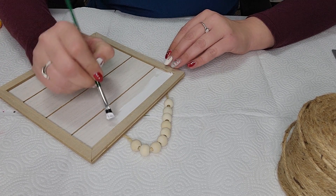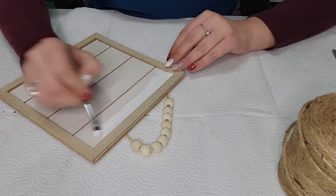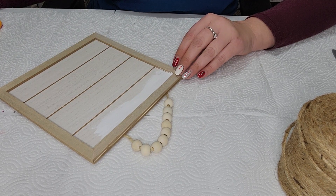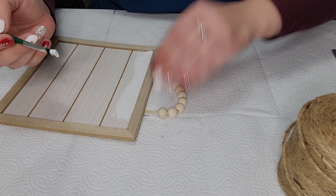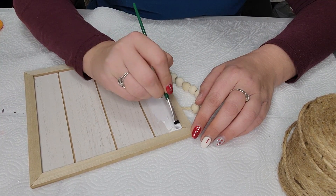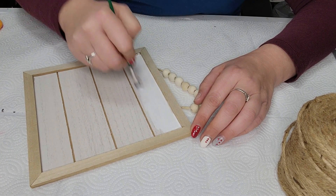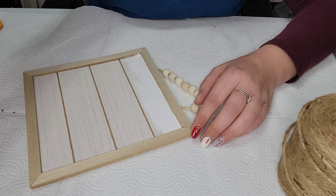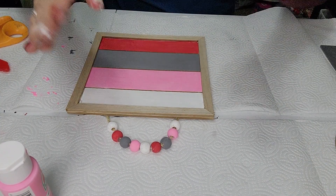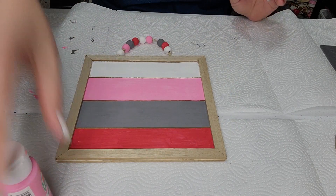These are the colors I'm choosing to use. I could probably use a little bit of a bigger paint brush. So I showed you the four colors — I'm going to be mixing the black and the white together to make a really pretty gray color. Just go along and paint your four sections. Okay, so I have it all painted — painted the beads as well to match the colors on the board itself.